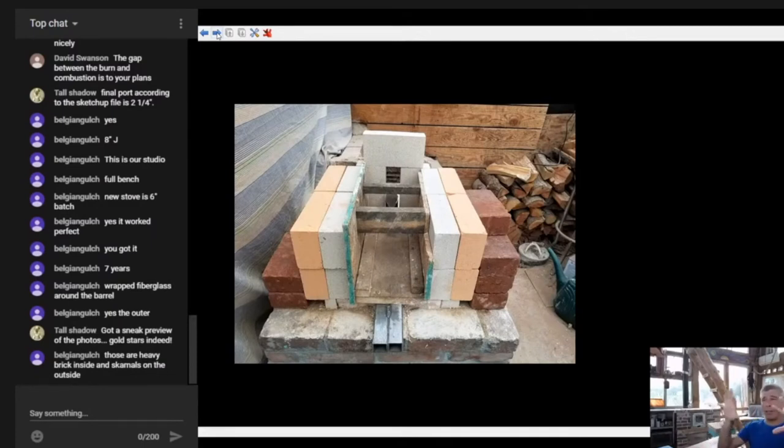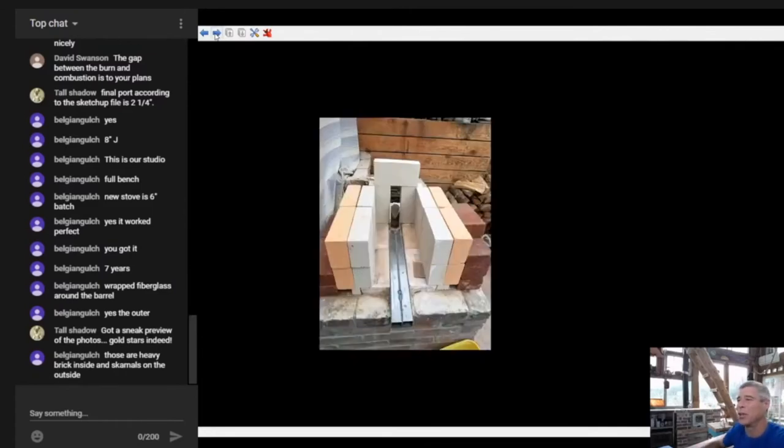That insulated core could be just insulated fire bricks, or it could be all cob and the thing could look like a big worm - it would achieve the same thing. All that cob around the outside would hold that insulative inner layer stable, and the insulative inner layer would allow for the properties we require inside the combustion area.